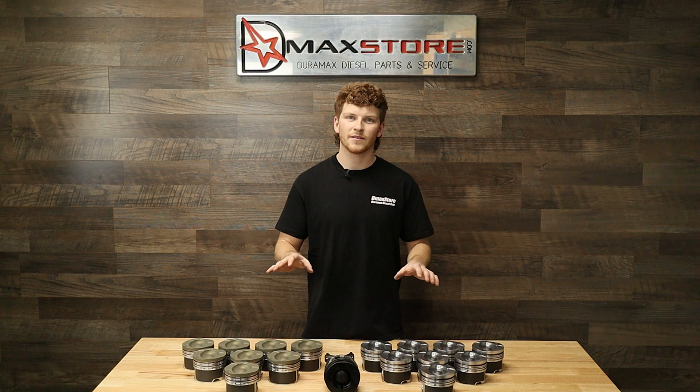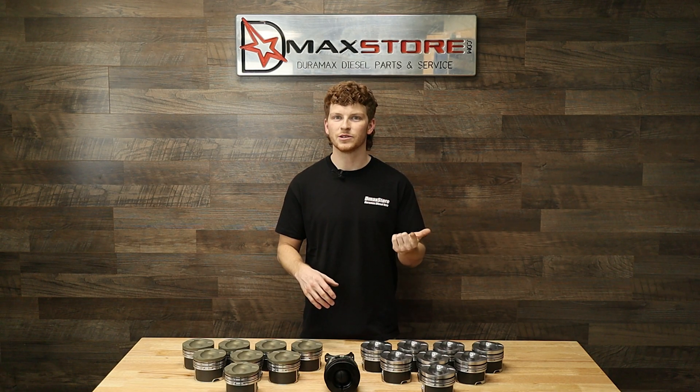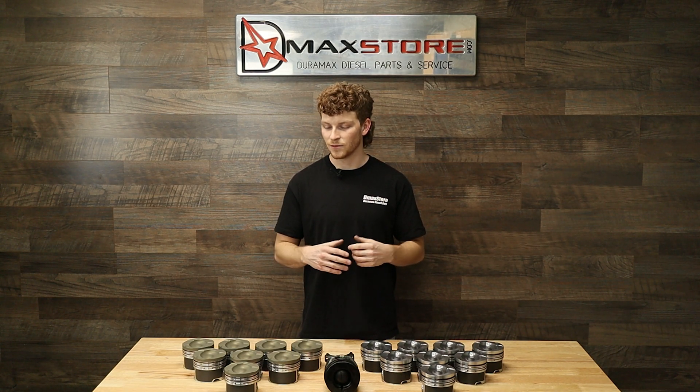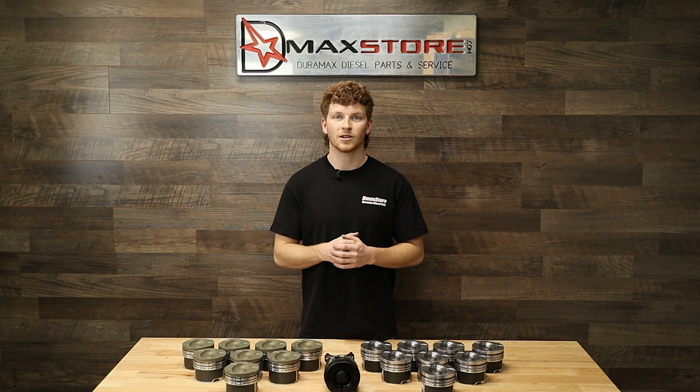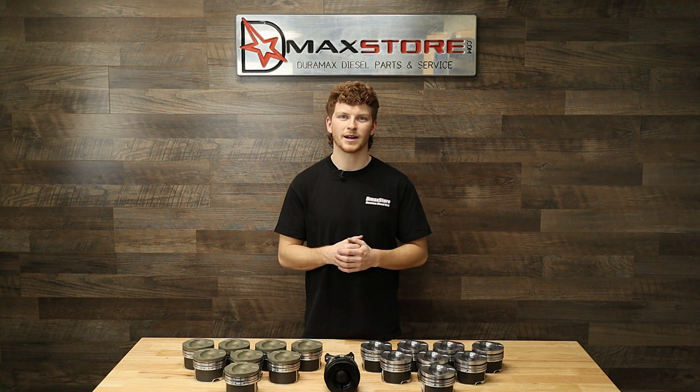These pistons are kind of the perfect in-between since they are a cast piston but they do have more material over the wrist pin on the common failure points of these trucks. So if you're really looking to set your high horsepower daily driver build apart from everybody else, check out these Fingers Oval Bowl Pistons on dmaxstore.com.